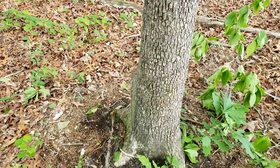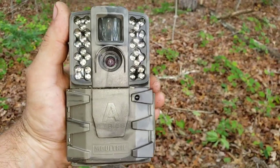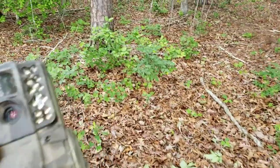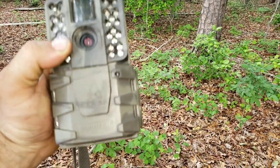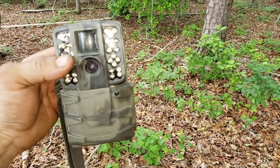I grabbed my camera off the tree. I'm gonna go get a SD card - it's got a little lens that's pretty dirty, just need to clean it up a little bit. It's got battery life still but it's only at 31%, so I'm gonna go get some new batteries, an SD card, and clean it up, then I'll bring it back out here and set it up.